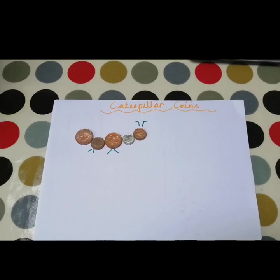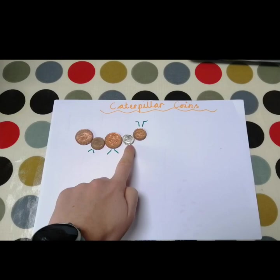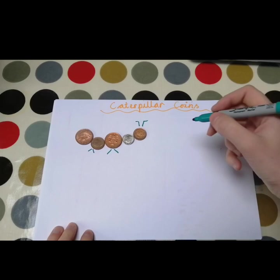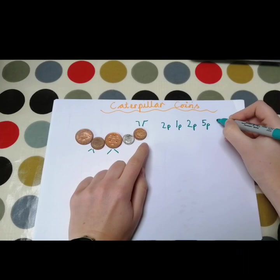So in front of me I have a 2p, a small little copper one which is a 1p, then another 2p, then a little small silver coin which is worth 5p, and then another little copper one which is 1p. Your challenge is to work out how much this is worth altogether — it's just like an adding calculation. So we've got a 2p, a 1p, a 2p, a 5p, and a 1p.